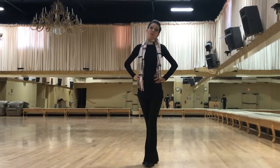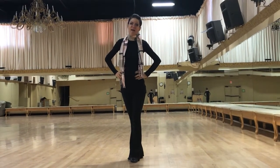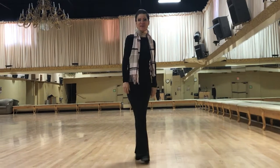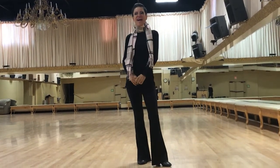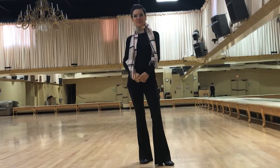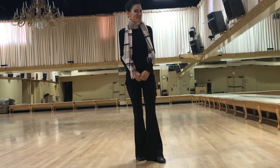Hi guys! Welcome back. Thanks so much for tuning in today. While some of us are kind of trapped at home during this quarantine period for coronavirus, I'm just going to give you some helpful hints you can work on at home to improve your dancing until I can see you again, which I'm sure is going to be very soon.